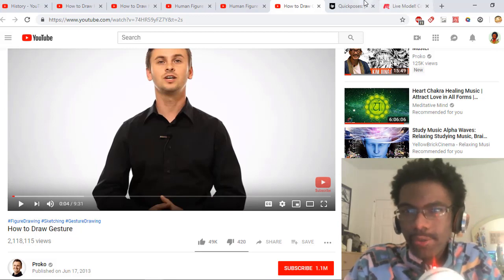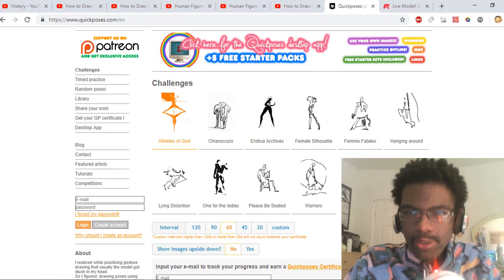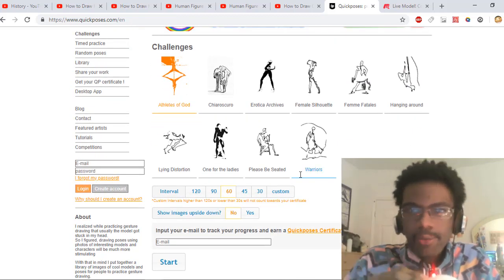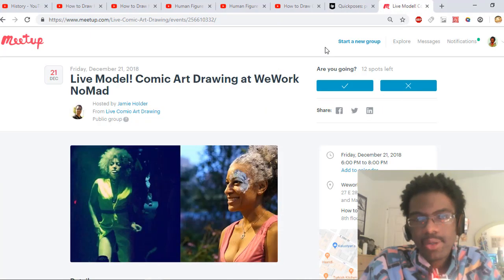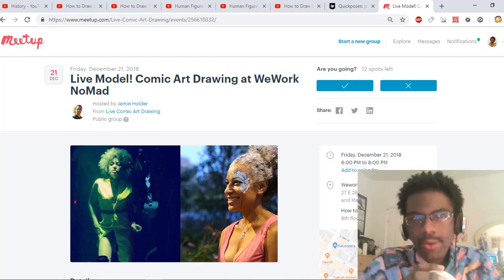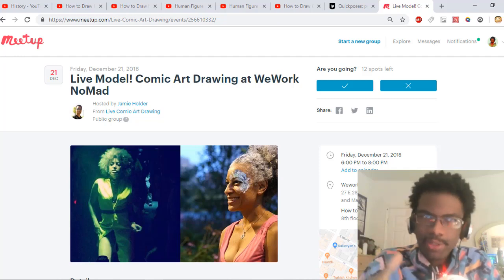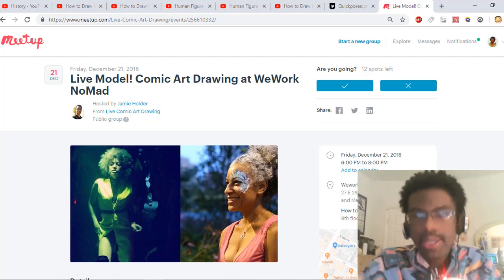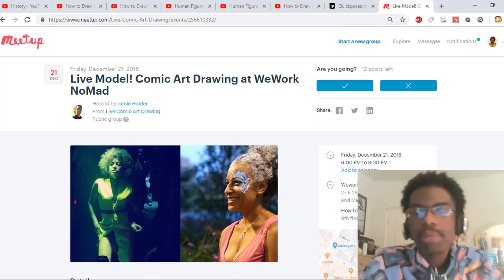When you watch the gesture tutorial, I'd recommend practicing from all the stuff you've learned on Quick Poses — a site that shows you different model photos in a timed format so you can draw from observation. There's also a website called Meetup.com where you can draw from observation in person. It's everywhere — since I live in New York there are a lot of meetups, including drawing meetups. It's a great way to socialize, network, and meet other people.